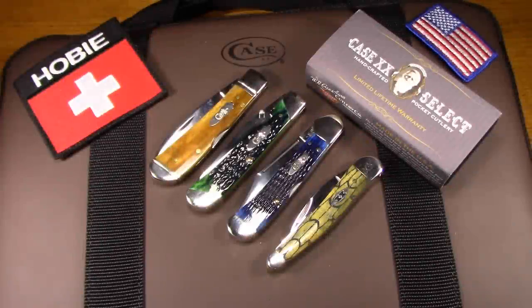Hey there! I've got a few new WR Case and Sons pocket knives to share. A couple of these I've had and I've already done videos on, so I won't talk about those at length, but three of them are new and a couple of them are kind of interesting, so I wanted to share those.